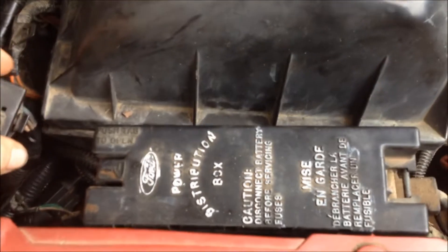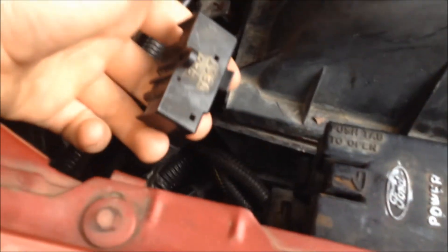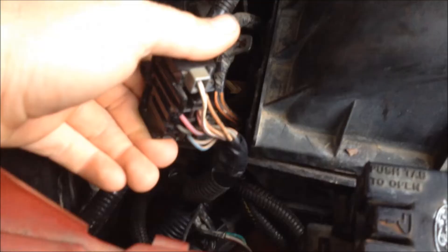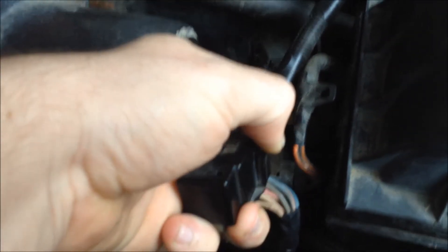What you're going to want to do is find your fuse panel — fuse box, whatever you want to call it — and somewhere next to it should be a little connector that says EEC test. Pull the plugs out of this connector. This little gray one here is just going to pull out. The larger plug has a tab on the front — push the tab out and pull the connector out.